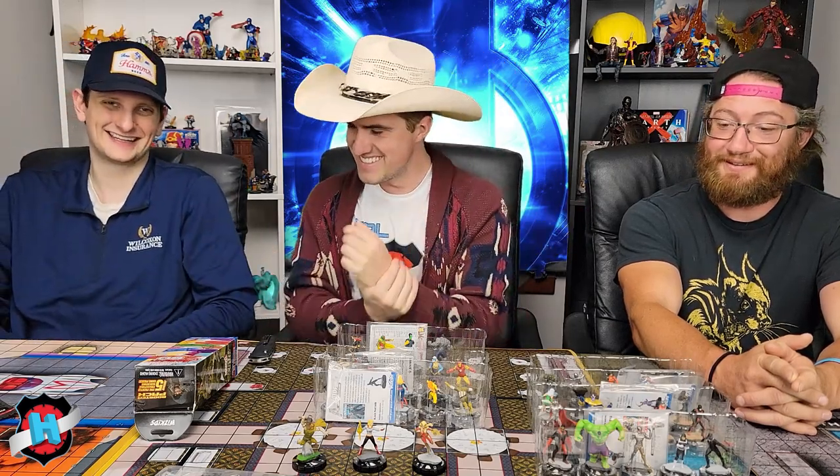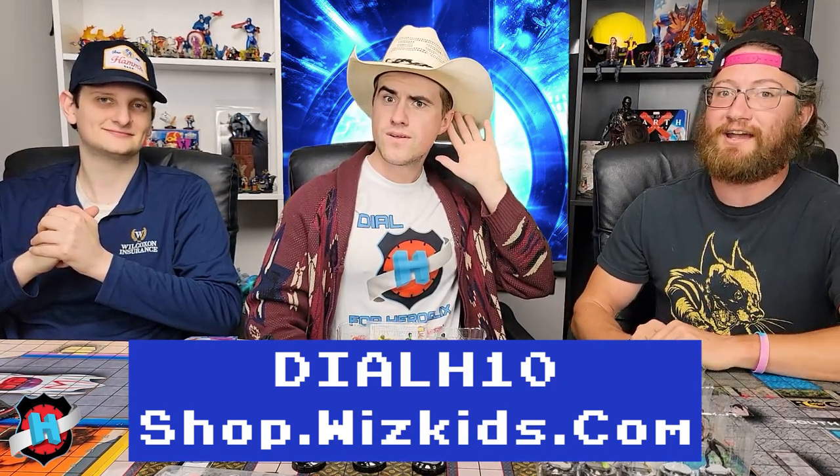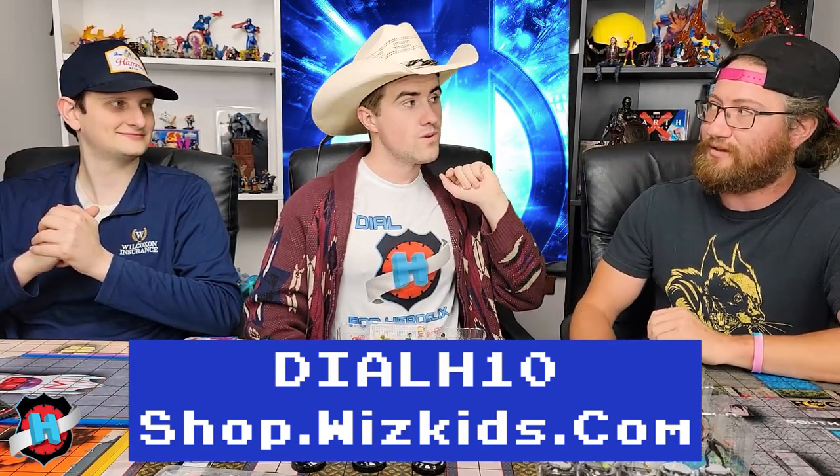I hope you guys enjoyed this video. Like, comment, and subscribe — and did you know you can also hit that bell notification so you know when videos like this pop up? Ding, ding, ding! Thank you guys so much for watching. And remember, if you're going to buy any Hero Clicks, you can go to shop.wizkids.com and use code DIALH10 to save 10%. And like always, happy trails!